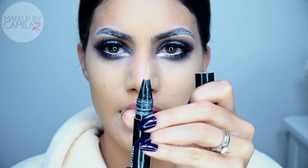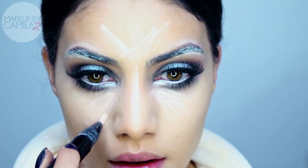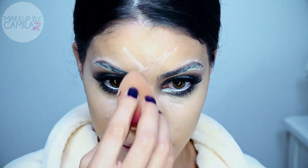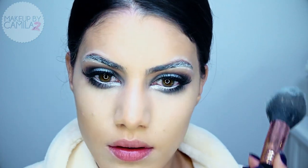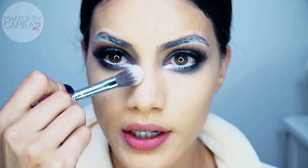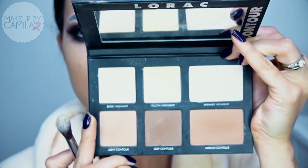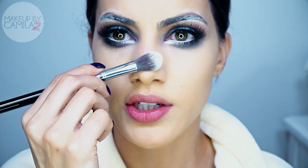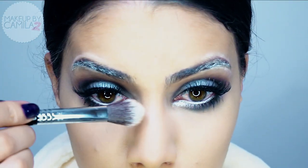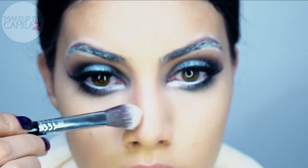Now I'm going to take my Prep + Prime Pen by MAC in Radiant Rose and highlight my nose, forehead, and a bit under the eye, blending with the Beauty Blender. Then I'm going to take translucent powder by Criolan and set the whole face. Next, I'll start contouring the nose, cheekbones, and chin using this contour palette by Lorac, which comes with three contouring shades and highlighters.